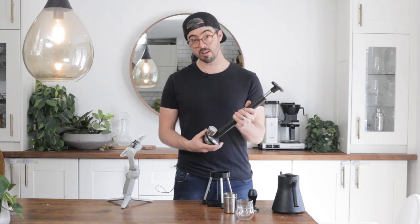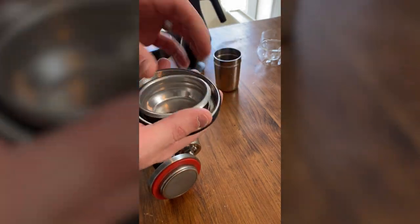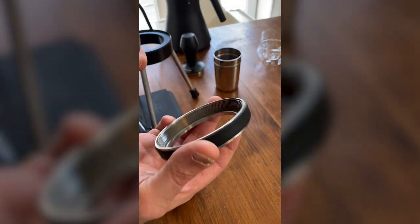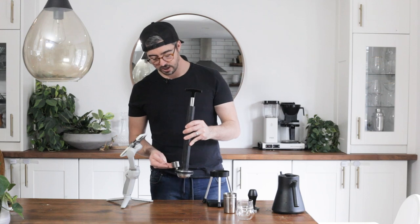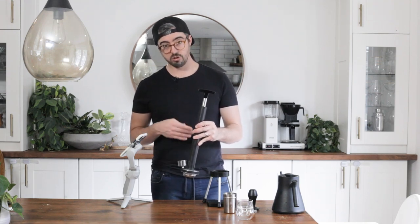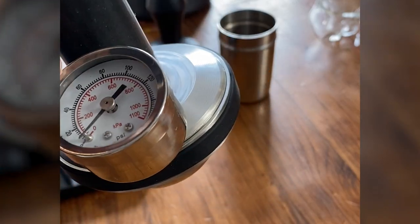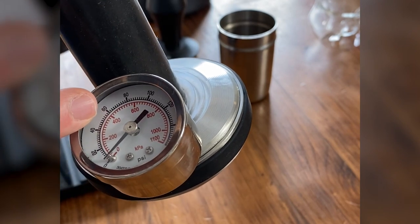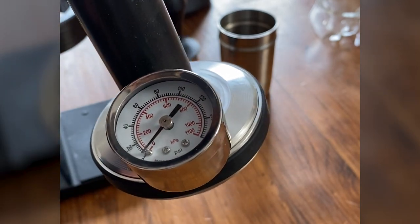It has what is essentially a portafilter on the bottom, and the basket comes with a 14 gram basket. You can put any 58 millimeter basket in here, and this ring with rubber around the edge just holds it in. Then there's the shower screen and pressure gauge. The pressure gauge is not in bar — it's in kilopascals or PSI, so you need to do some conversion. 200 kilopascals is basically two bar, 400 kilopascals is four bar, and so on. So if you want nine bar, it's all the way over here.